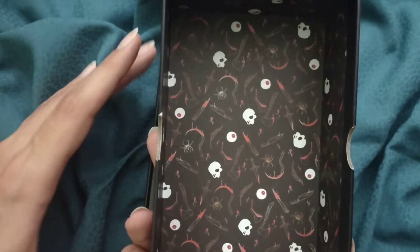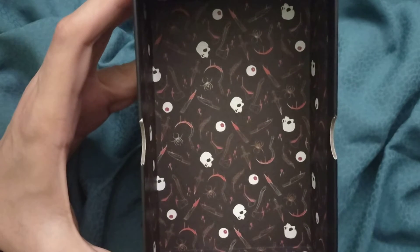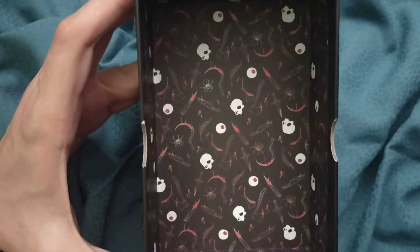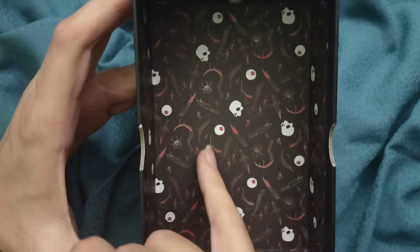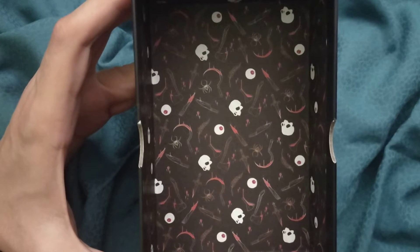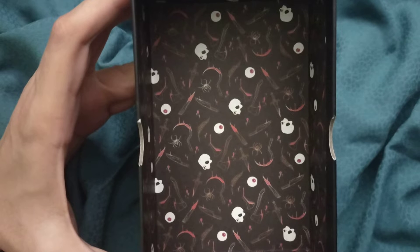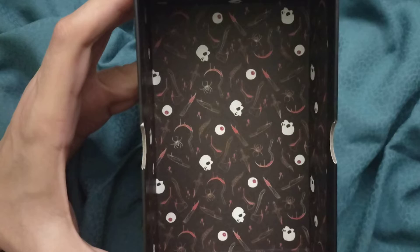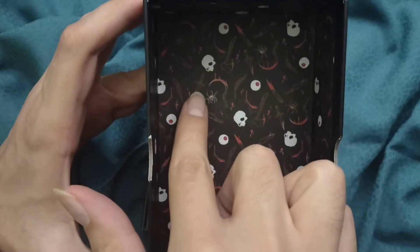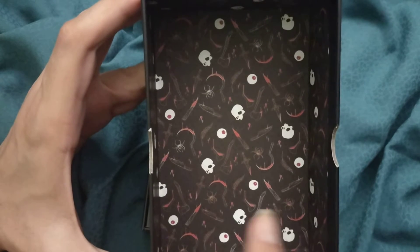So the inside of the box shows us skulls, knives, wooden stakes, sickles, some sort of lab bottle, a quill, spiders, some blood droplets, daggers — we have both knives and daggers, so two of them.